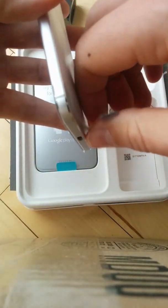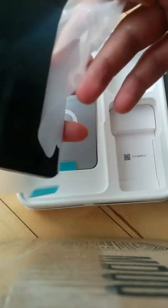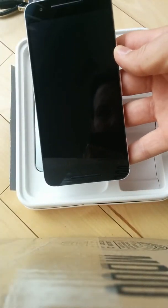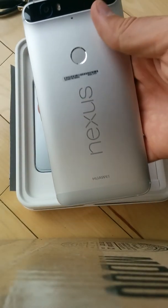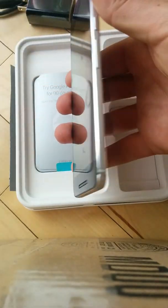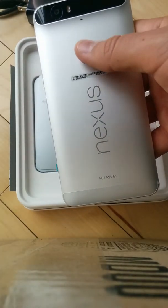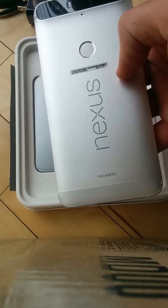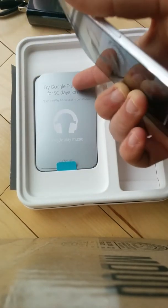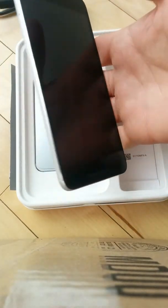This looks just as thin if not thinner than the old 2013 Nexus. Right away, it has a super sleek design with what looks like an aluminum frame. The fingerprint reader looks like it's just part of the back of the phone. The aluminum siding really almost feels like an iPhone — despite how thin it is, it's a pretty heavy phone.